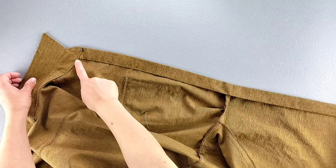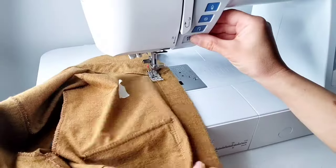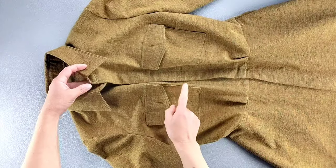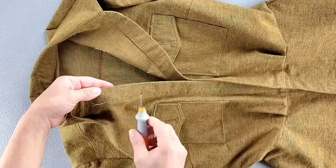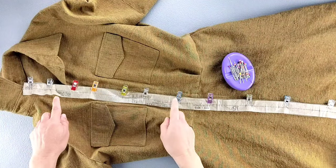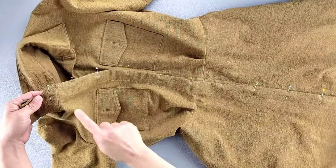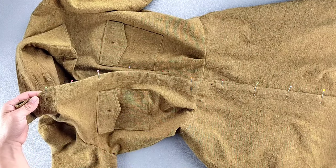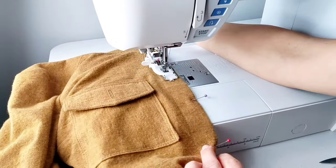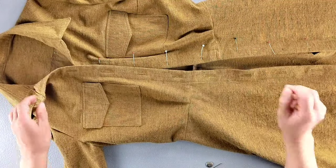Stitch the facing from the collar seam, edge stitching close to that folded edge all the way down to the bottom of the dress, repeating on both sides. Remove any basting stitches from earlier. Use the buttonhole guide pattern piece to mark the buttonholes on the right side of the dress, using pins to mark placement, and sew all the buttonholes in place — including a buttonhole into the neckband according to the pattern piece marking. On the left button placket, mark where the buttons should go right across from their corresponding buttonholes and sew them in place.